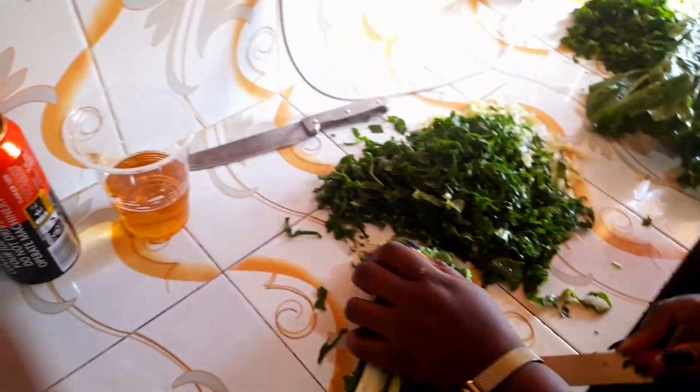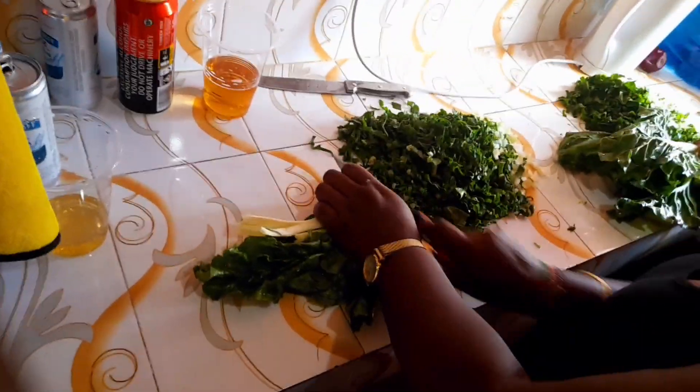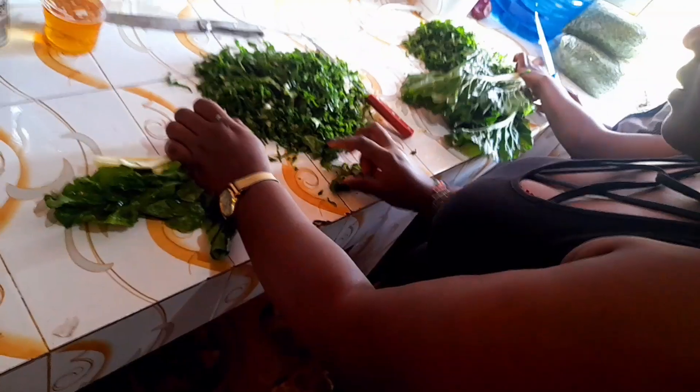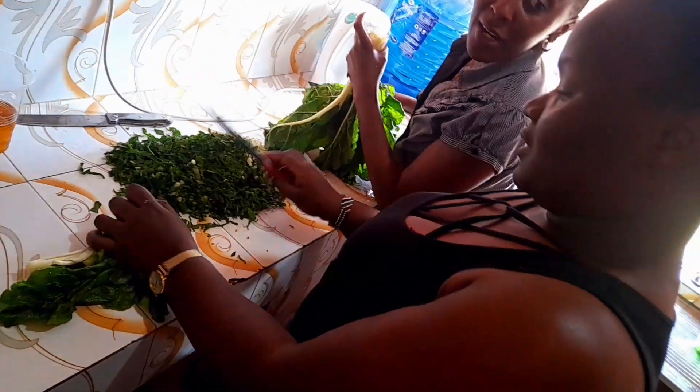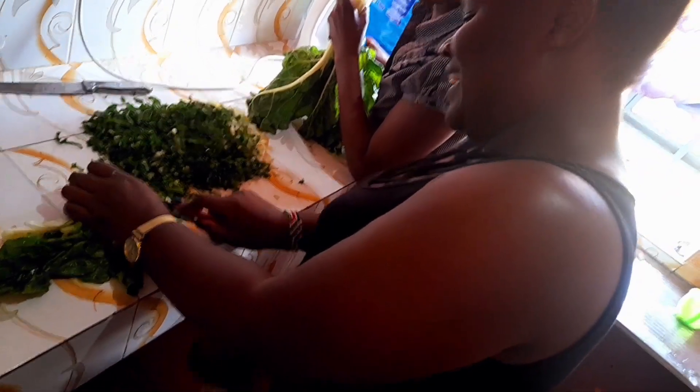This is us cutting spinach. We bought kale and spinach, but the kale was already cut, so we were cutting the spinach to mix them together to make it soft and even tastier. As we were cutting the spinach, the idea of the entire thing was to have enough time to cook together, laugh together, talk together, and just make good memories with good friends.